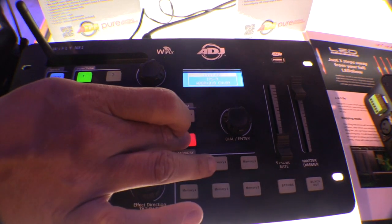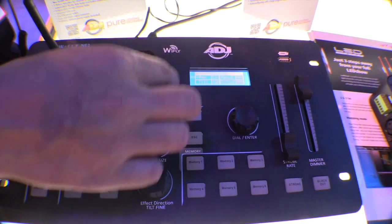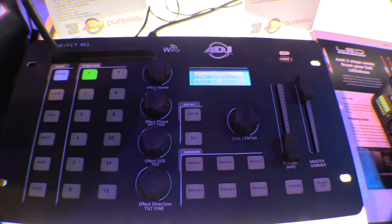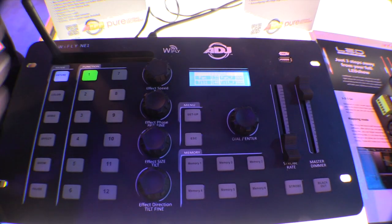I can reset everything, then grab one fixture and turn it on. I can use the pan and tilt to control the light manually — use it to do a pin spot effect, or to highlight the cake or something like that at a wedding.